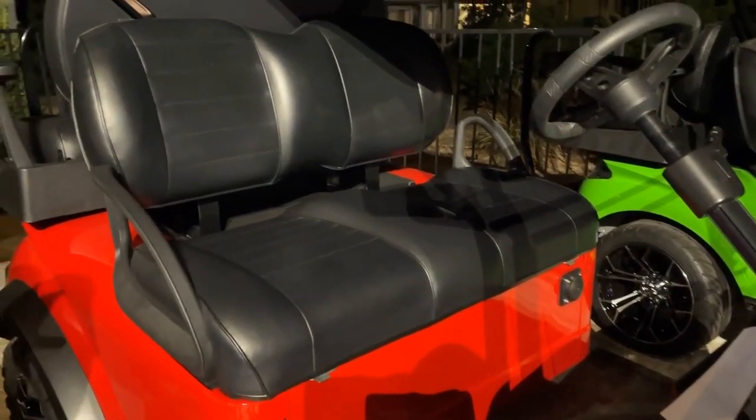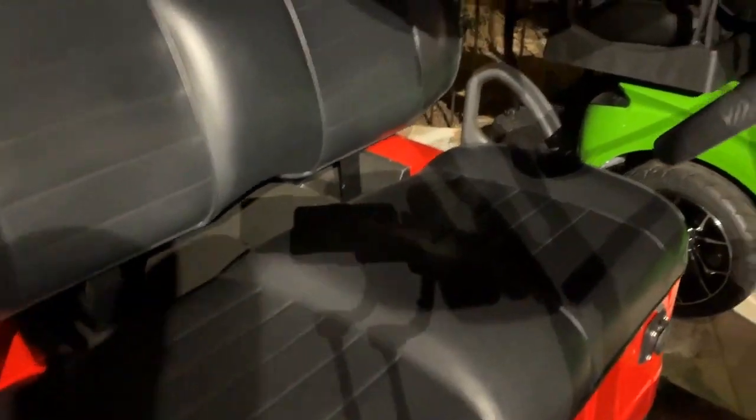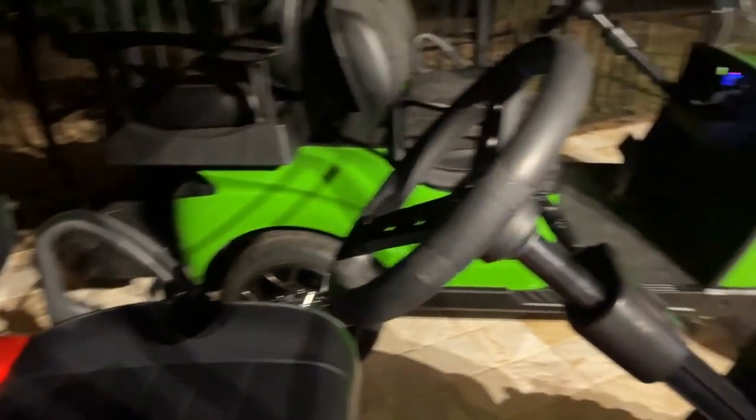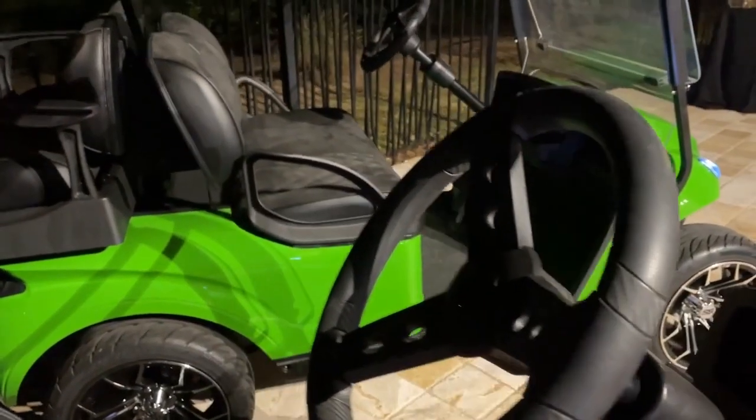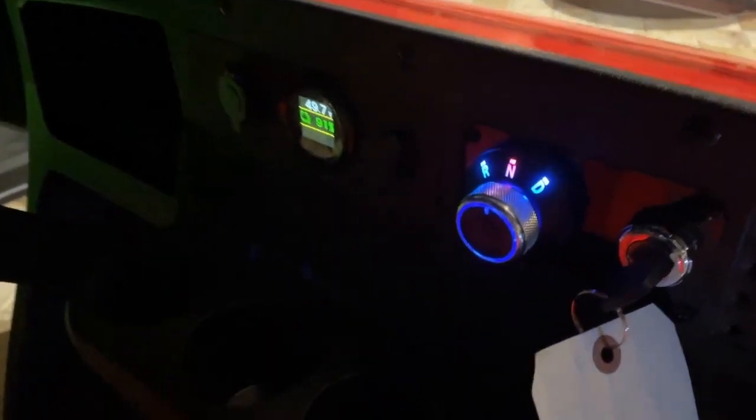Getting into the seating, we got the premium Red Dot seat here. Leather-wrapped steering wheel, turn signals front and back — they got a timer, so self-canceling. Rotary dial for your forward and reverse switches.